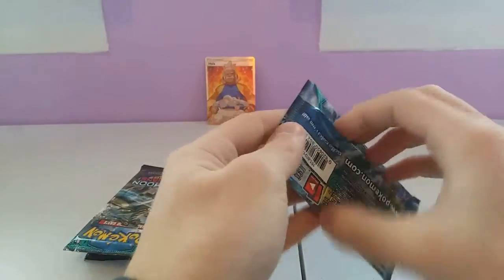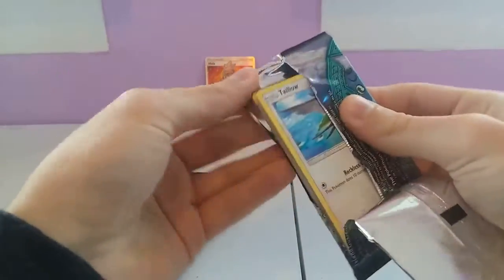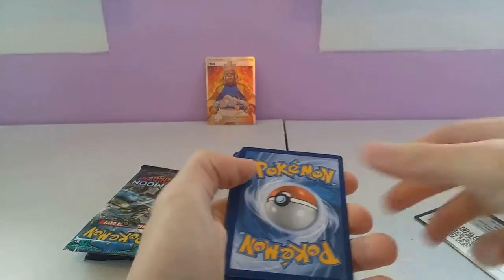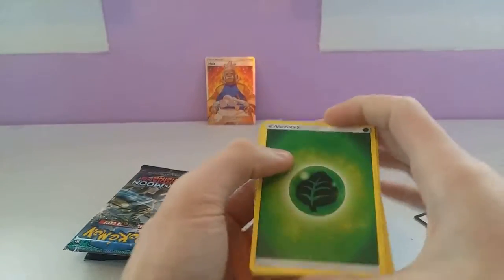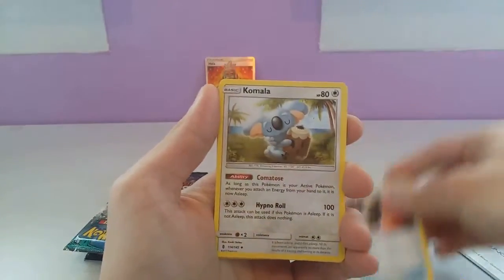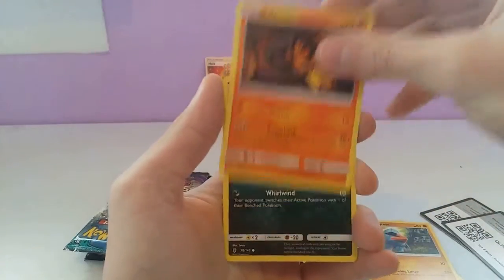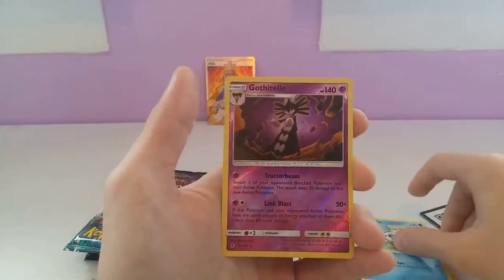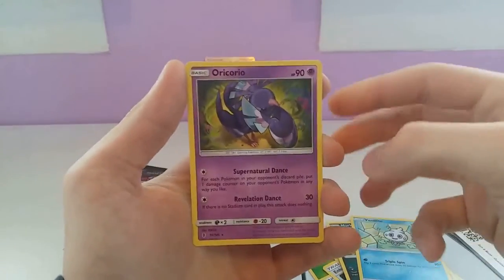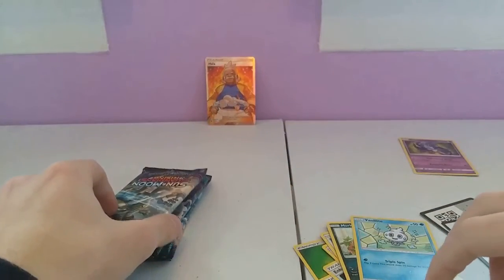Now on to the Tapu Coco pack. We have: Grass Type Energy, Aqua Patch, Enhanced Hammer, Komala, Taillow, Nosepass, Sandygast, Murkrow, Vanillite, a Reverse Gothitelle, and the final card of this pack is Oricorio. That's actually one I haven't gotten before, so I'm going to set that aside so I remember to put it in the Pokedex later.